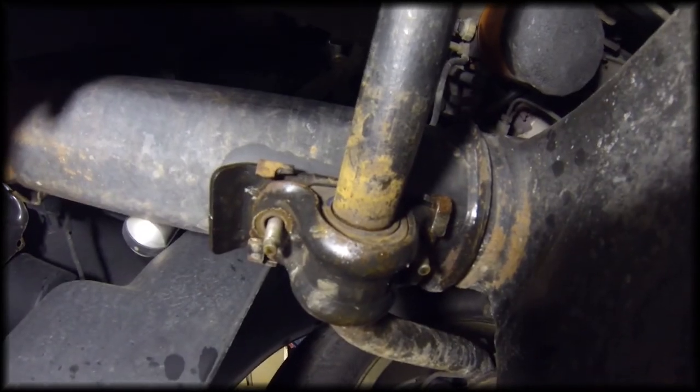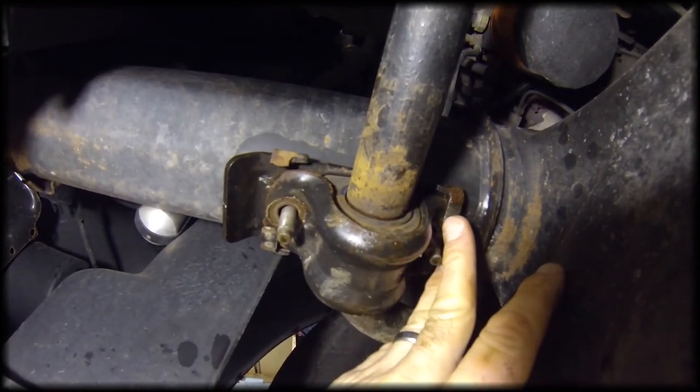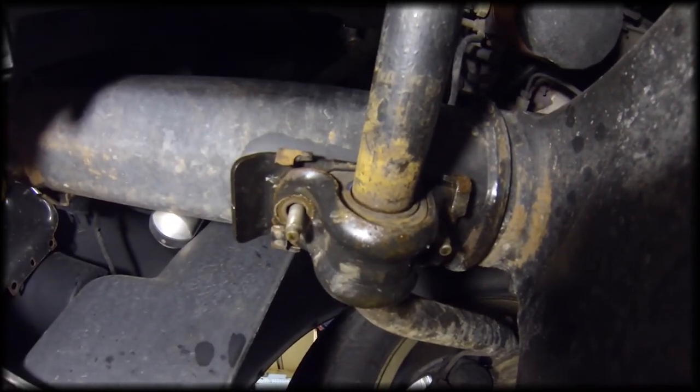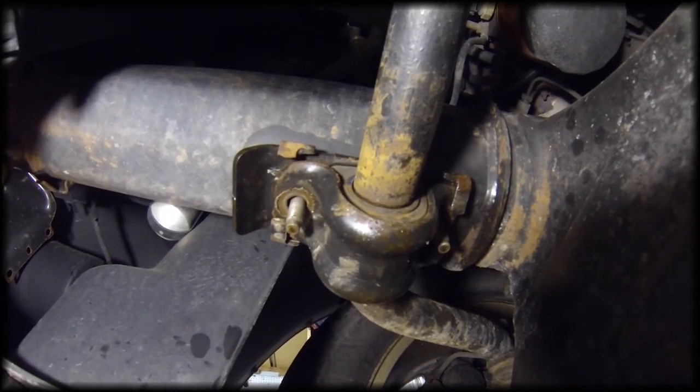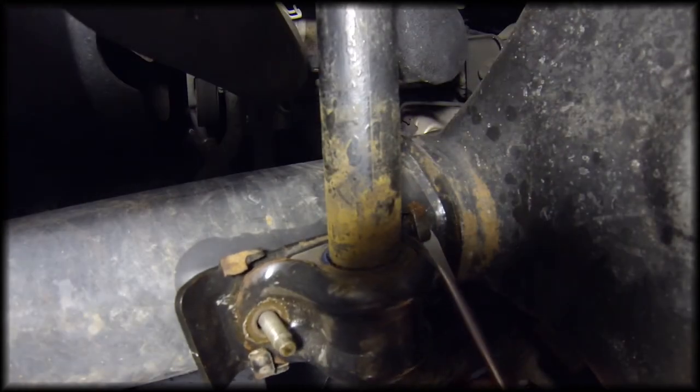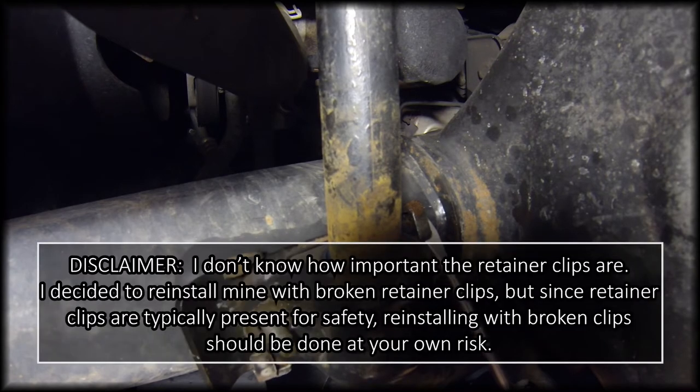Now here you'll see the back clip on this back one. When I changed this last time I did have to bend that out a little bit, so I'm going to do that again. I'm just going to use a big flat-head screwdriver and bend that out. I suggest only bending this out as far as you need to, because they will break if you bend too far.